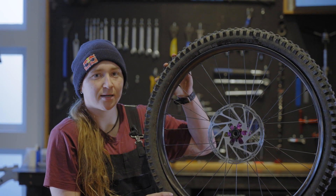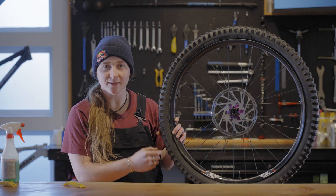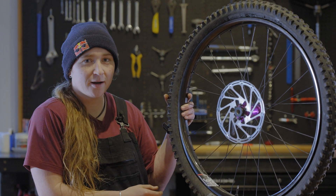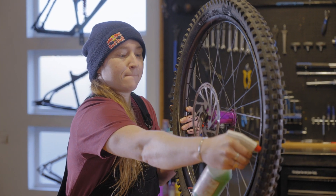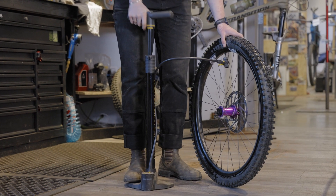Sometimes getting that second side of the tire on can be a little tricky, so it helps to have both beads of the tire down in the center of the rim. It's time to get this thing inflated. If you have an air compressor, give it a quick burst of air and it should pop the beads right into place. If you don't have an air compressor and you're using a floor pump, you'll want to spray some soapy water around the tire to help it pop into place with less air pressure.